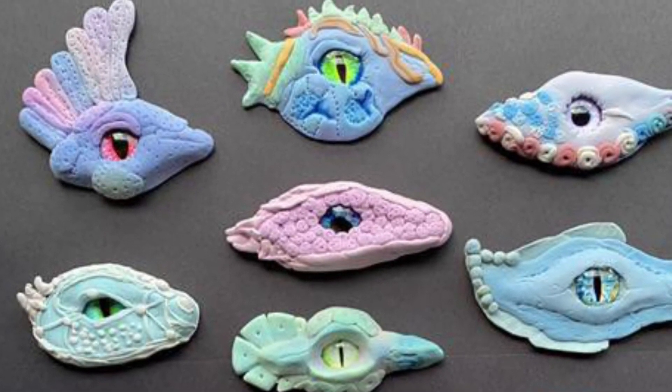Another technique is scales. Scales are just little balls. The more you make of them, the better it'll look. You can make really tiny ones, you can make really big ones. I recommend rolling a ton of them, and then you can just pop them on.